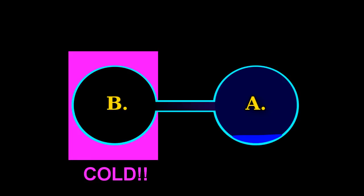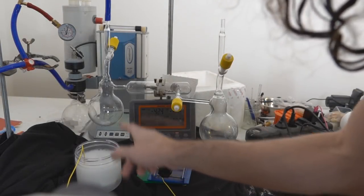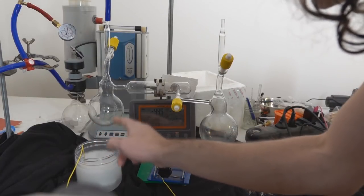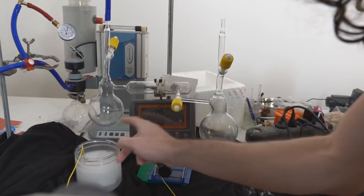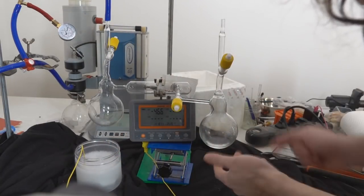A point that can be vividly demonstrated by actually making one of these devices and cooling one of the bulbs down to about minus 50 Celsius. Once you immerse this flask at minus 40, the water will instantly freeze on here and the vapor pressure in this one will go to zero, which means the gas will absolutely scream across.